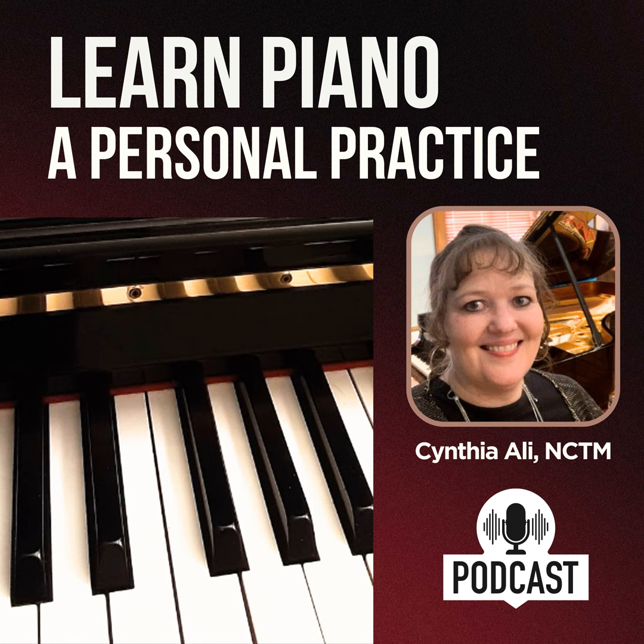Today is our first episode of Season 2. I want to thank all of you who have listened to Season 1 — it is so great to have you in this piano community. In this episode, we will take time to lay a solid foundation for your piano playing so that you can have noticeable transformation in your playing.